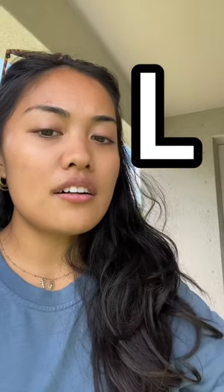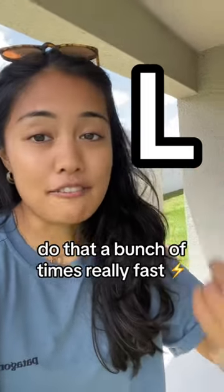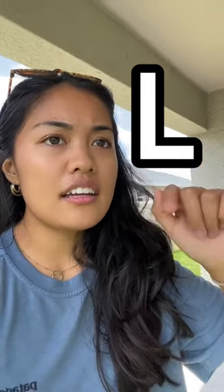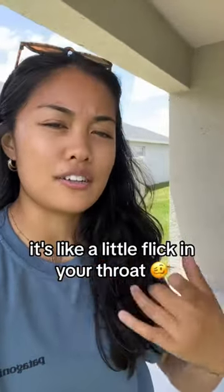Try the singing tip. Take the letter L. Do that a bunch of times really fast — L, L, L. It's like a little flick in your throat.